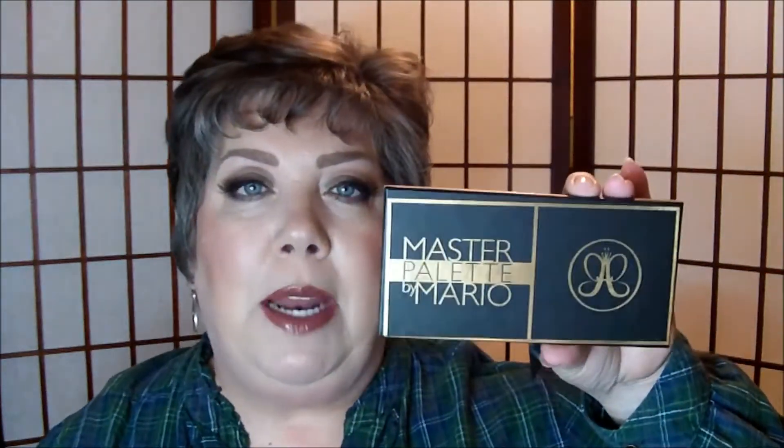Hey everybody, welcome back to my channel. Today is going to be a get ready with me video and I'm going to be using the Anastasia Beverly Hills Master Palette by Mario. It's going to be the look that I'm wearing, so if you want to see how I got this look, then just keep watching.